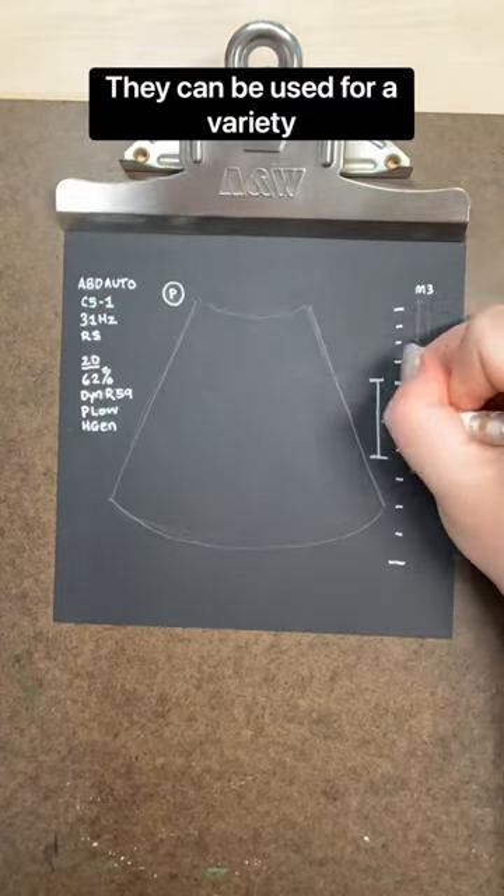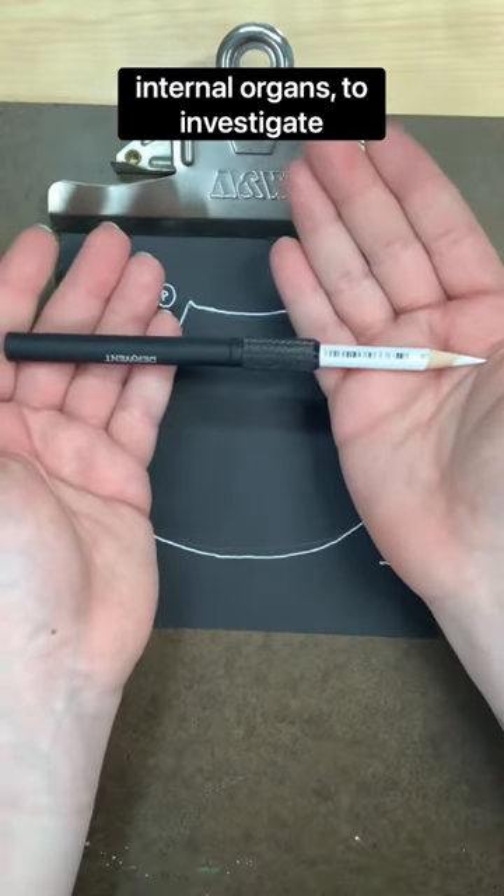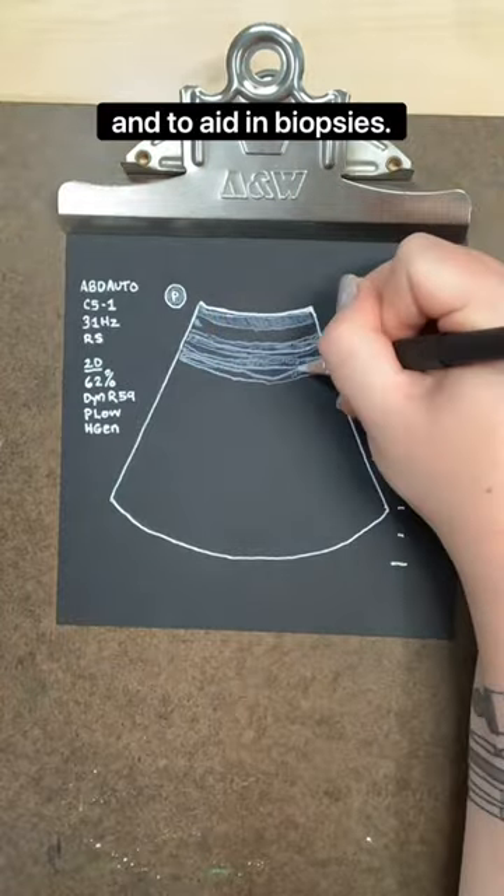They can be used for a variety of reasons, including to diagnose pain and infection in internal organs, to investigate the brain, hips, and spine, and to aid in biopsies.